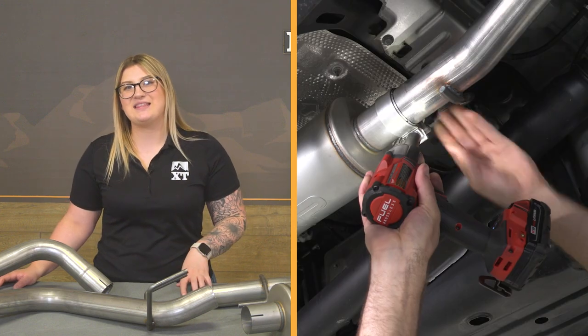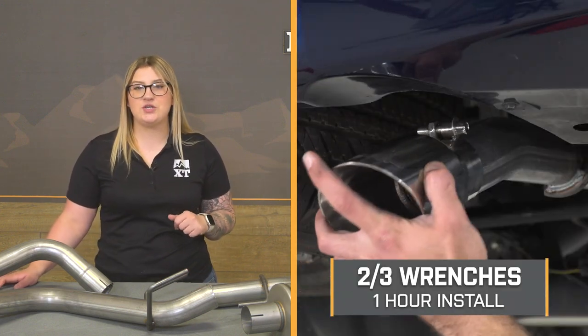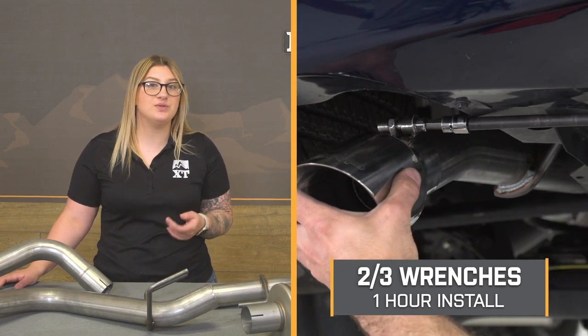Even though you don't have to modify your rig in order to get this on, this is still gonna be a lighter two out of three wrenches on the difficulty meter, taking you about an hour to get the job done with the right tools and setup. We can head over to the shop and check out a detailed breakdown of how to get this on your 4Runner at home, so let's get into it.